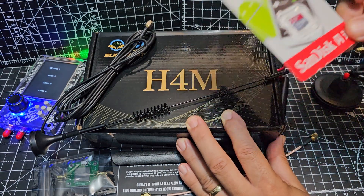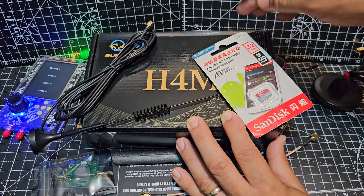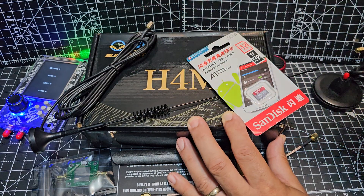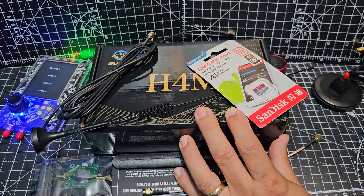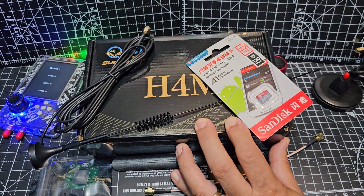I don't think they include the 32GB SD card. You load the firmware onto it, just slide it in, and tell the H4M to import that firmware. Then you've got the latest firmware. After that, with this model, USB-C — connect it to the PC or your browser and it will update everything for you.